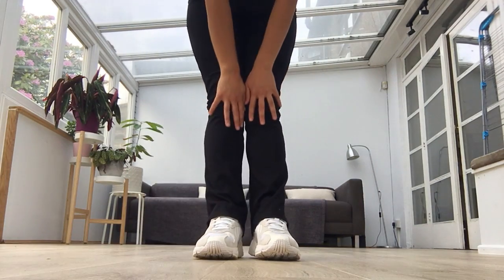Maybe do a standing stretch at the end there, and that was our cool down, lower school. I hope you enjoyed it today.